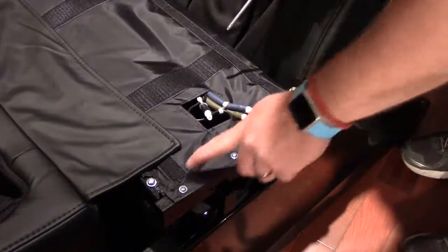Zip the two sides on, then locate the cable that comes out of the backrest cushion and locate the cable from the base of the chair — just plug those together. That is the connection for the backrest. Once those are connected, just tuck it in and the backrest is complete.